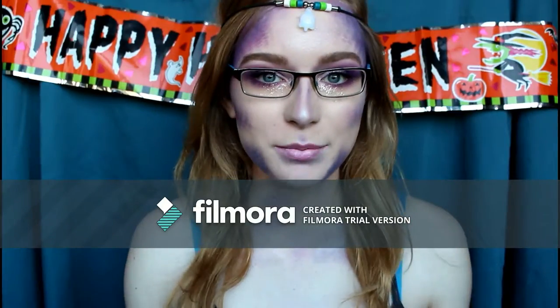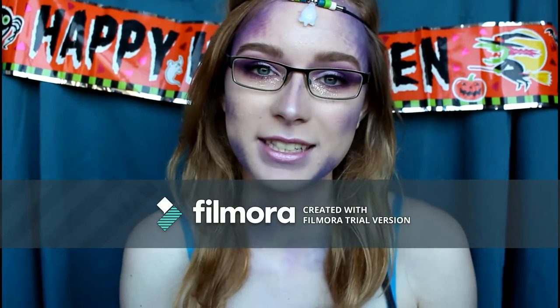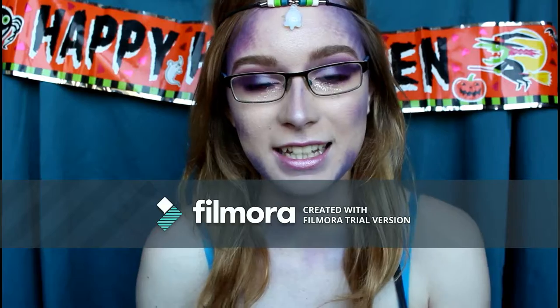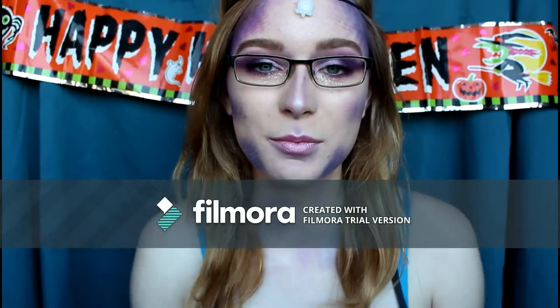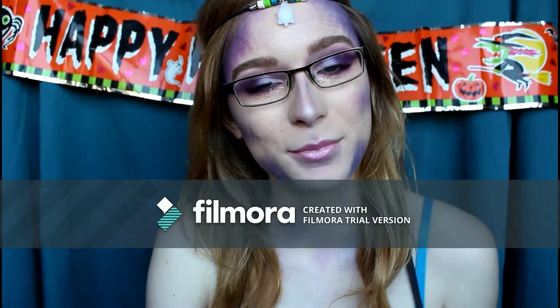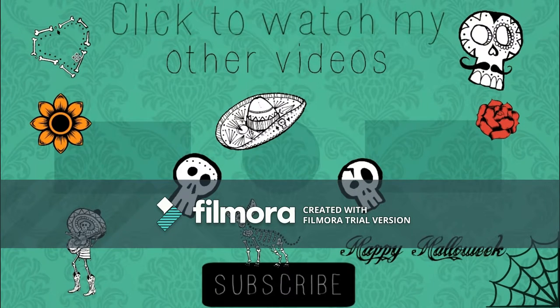So there we go — that's pretty much the entire look! Thank you guys for watching. If you missed the other videos you can click them in the end card. All the products I used will be in the description box below. Please give me a thumbs up, subscribe for more, and I'll see you in the next video. Bye!